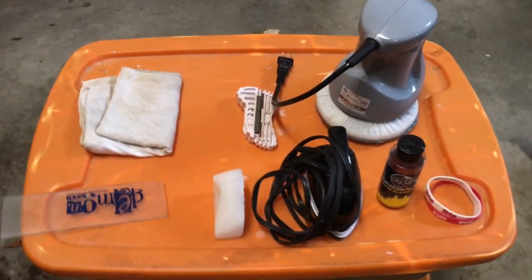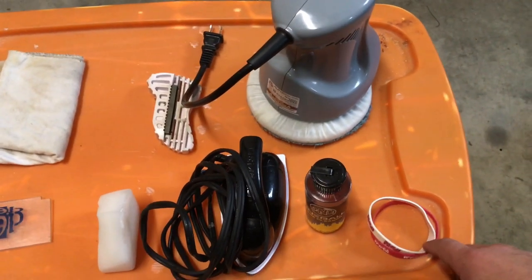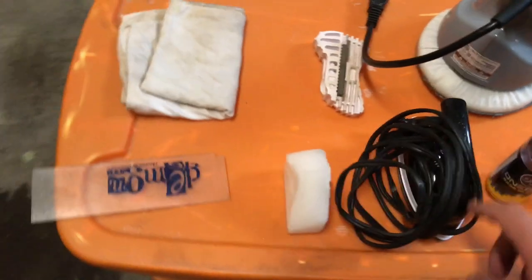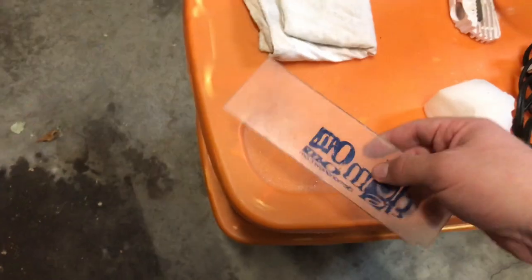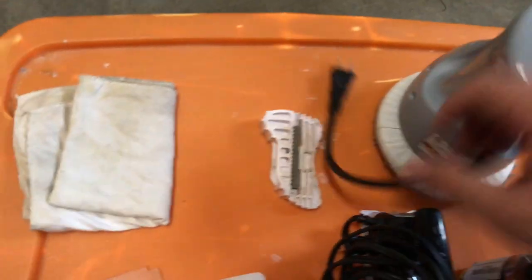Here's all the materials we need to wax, polish, and resharpen my skis. I've got a pair of rubber bands, some base cleaner, an iron, a chunk of wax, a plastic scraper that we're going to use to scrape the excess wax off with, a buffing wheel, a file, and a lint-free rag.